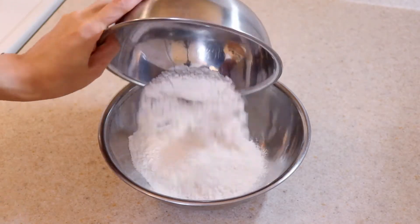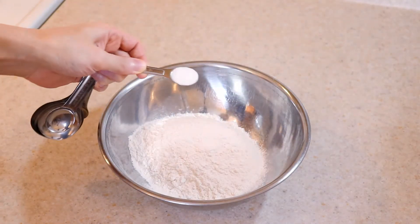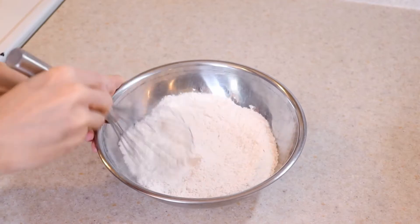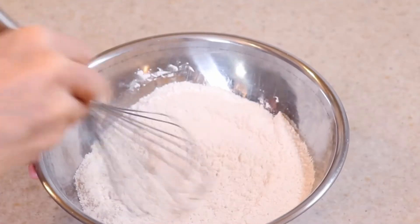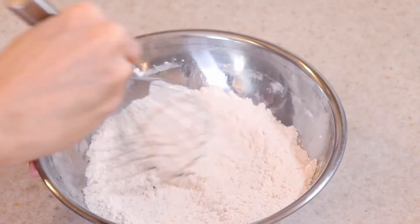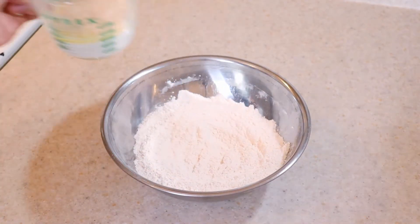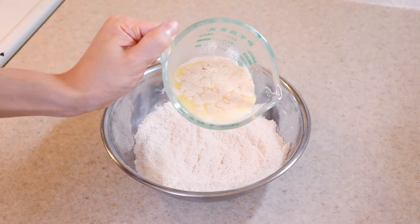In a large bowl, add one and three quarter cups of all-purpose flour and half a teaspoon of fine salt. When the yeast is activated and looks foamy on top,